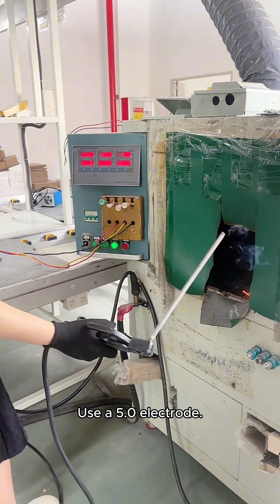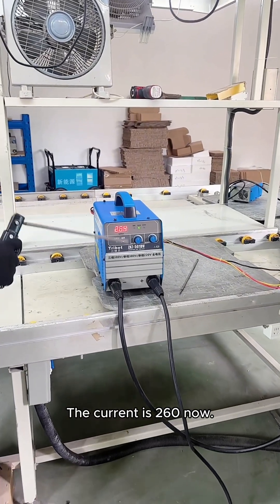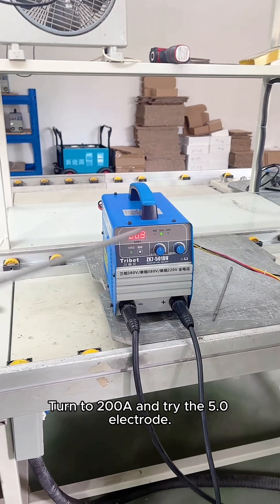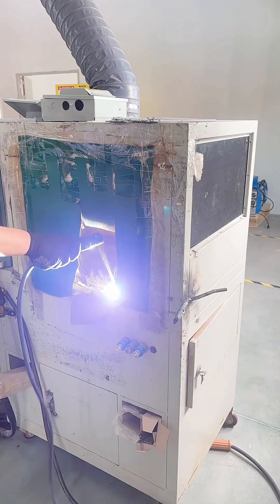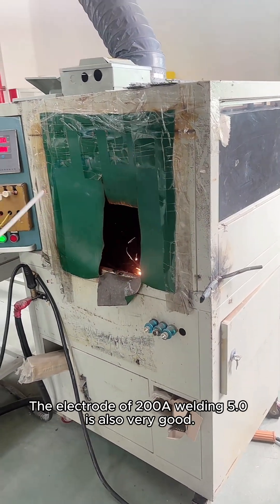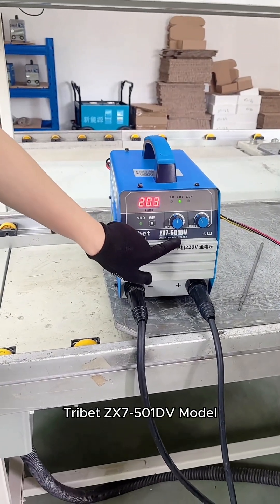Using a 5.0 electrode, the arc starting is also very good for touch welding. The current is 260 now. Turning to 260A and trying the 5.0 electrode — the welding is also very good. Tribbit ZX7-501DV model.